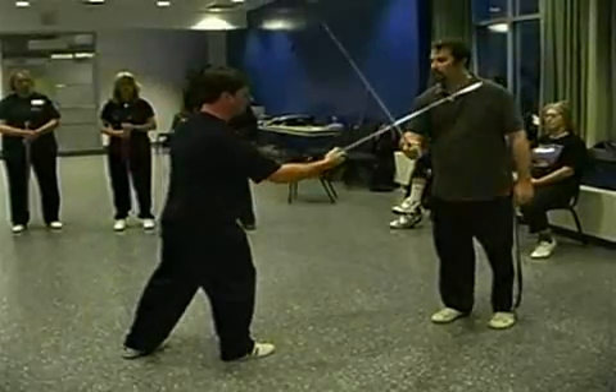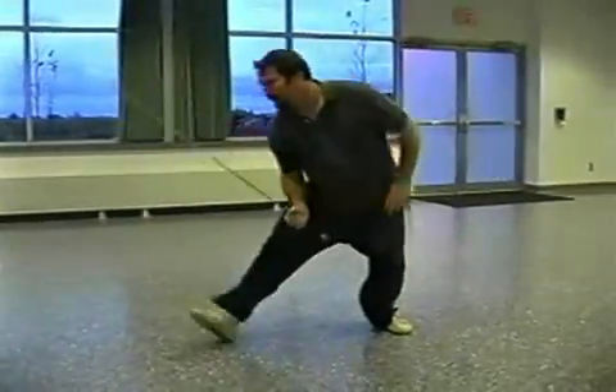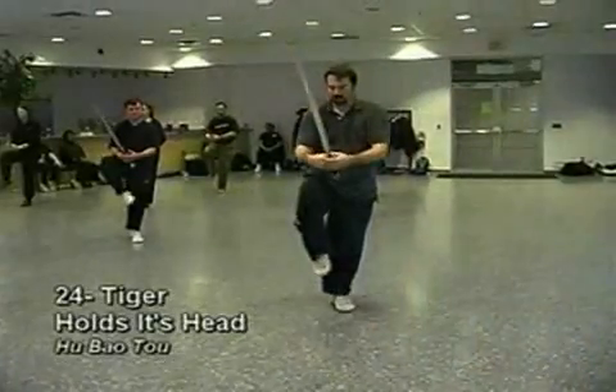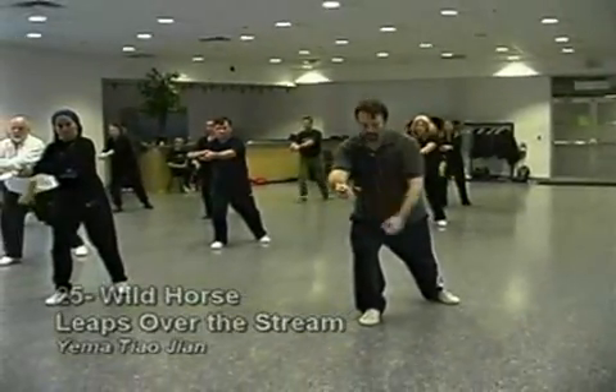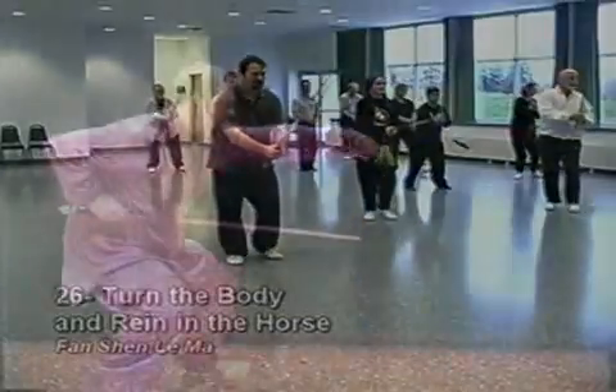Tai Chi Sword in 54 Movements by Sam Massich. The second of the Little Productions Bootleg Series features workshop footage shot in 2004. The Yang-54 Narrow Blade Sword is performed with Sam leading the class at a slow pace, clearly narrating through the sequence, while the form is titled posture by posture on screen.